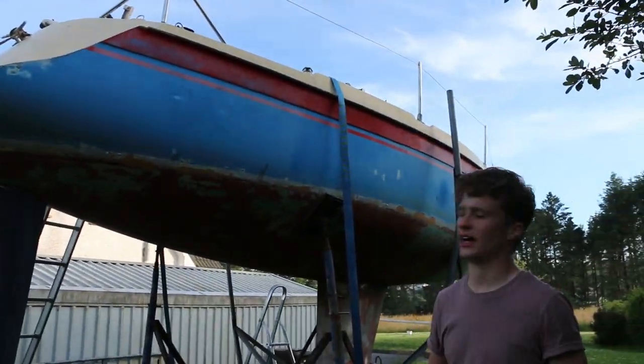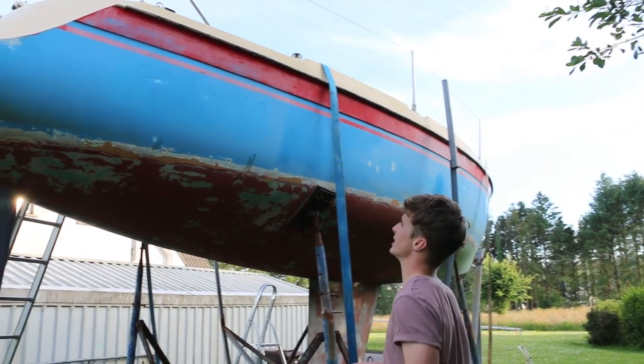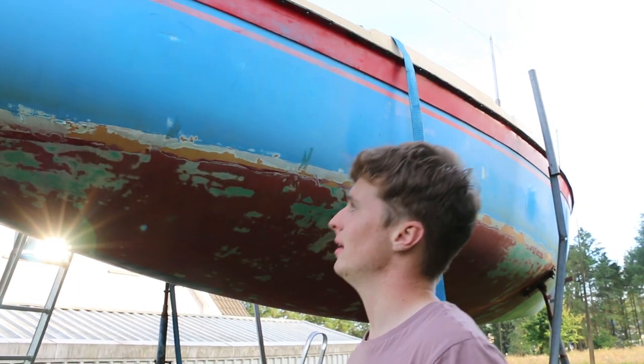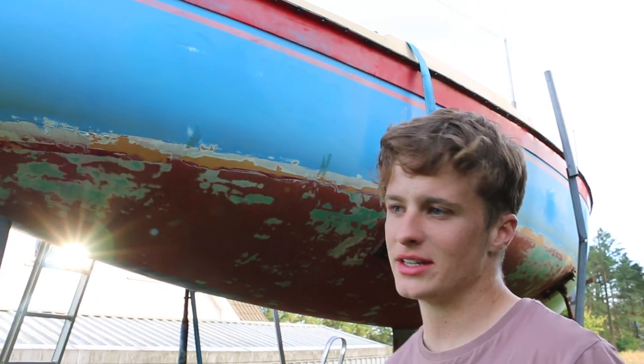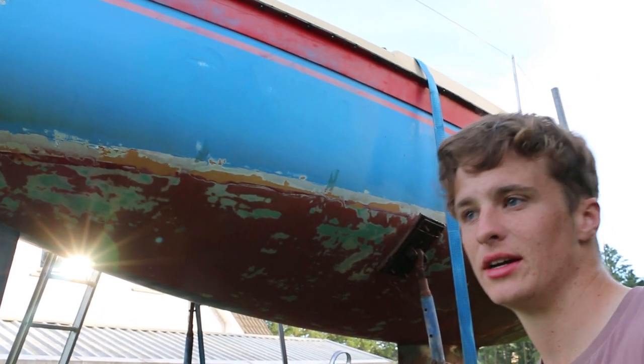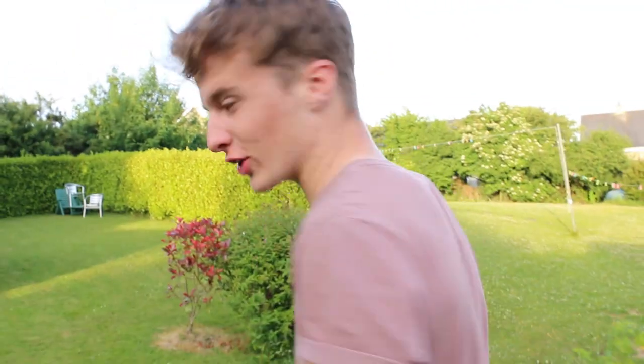I snuck into the house and robbed my mother's hairdryer to peel 'Frantic' off the side of the boat, then went over it with a quick sand. I'm thinking this evening I might do a quick draft - I'm thinking of hand painting 'Frantic' back onto it once it's painted, but before the paint goes on it'll be handy to do a quick draft.